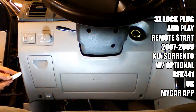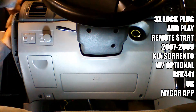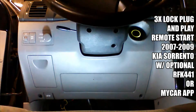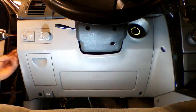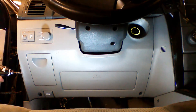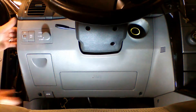We're going to remove the side panel, pull the door gasket, and remove the cover. We're going to remove the two Phillips screws behind the side panel. Then we're going to remove the dash by pulling on it.